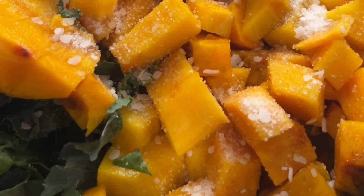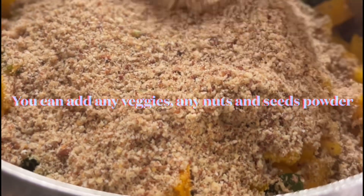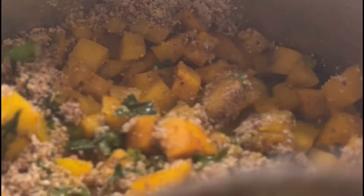I'm going to cook all the veggies by just steaming, by covering with a lid. I'm using only sesame seed powder, garam masala, and salt. Keep covering the lid every time — that's a tip — because we are not adding any oil.